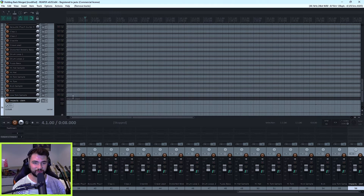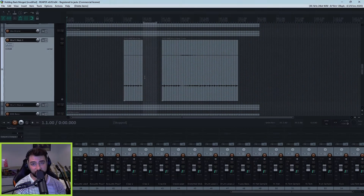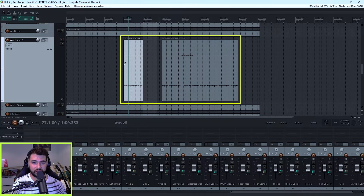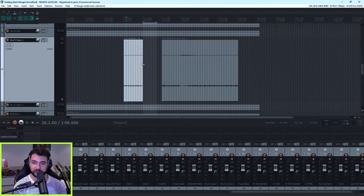You can definitely see how this is going to quickly make your project that much easier to manage and also force you to commit to those mix decisions or production and arrangement decisions. Another essential audio editing tool in Reaper that I'm going to show you is gluing together audio or MIDI items. As you can see, I've got one here where it only pops up a couple of times, so I want to glue these two together because I want to be able to move them around and edit them as one.